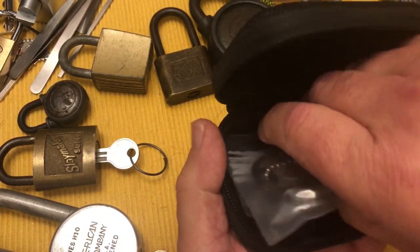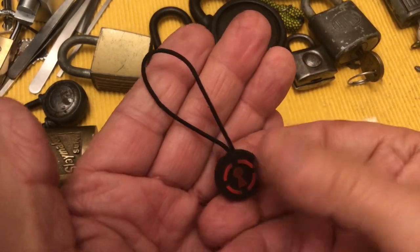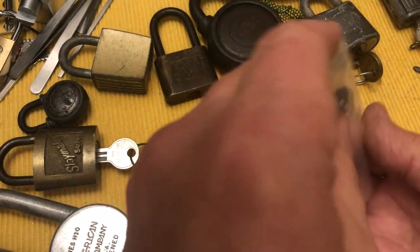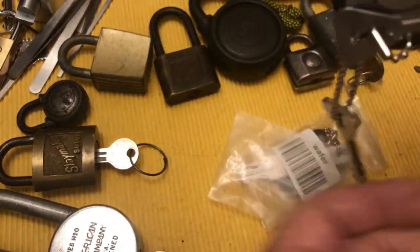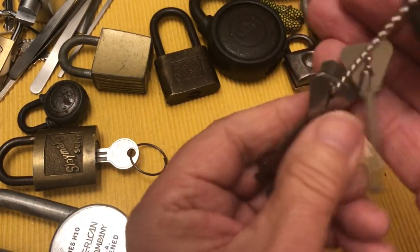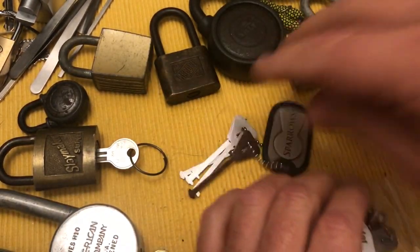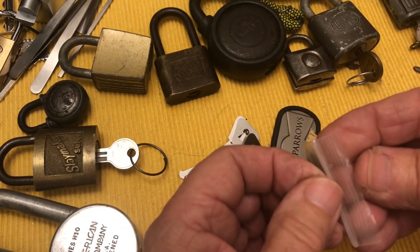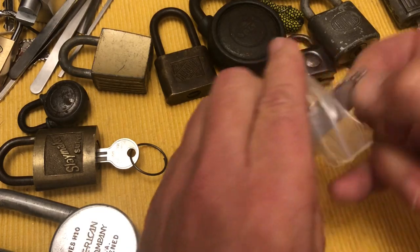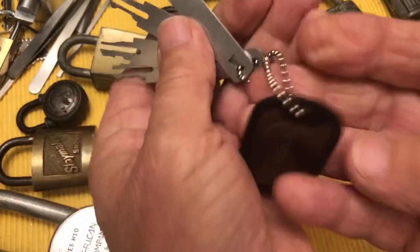This is what you get: a zipper pull, warded lock picks with a nice little key fob with the Sparrows logo, and you also get these wafer picks. I'm going to start with the warded picks — get these out of the package and get them ready. You get four of these with the same cool key fob.